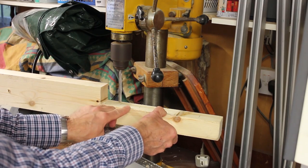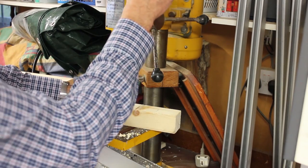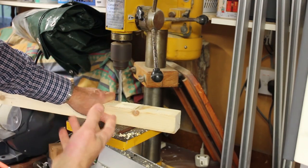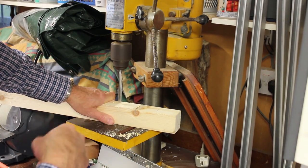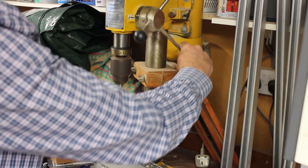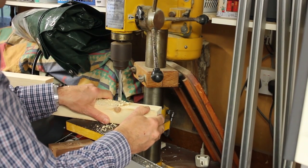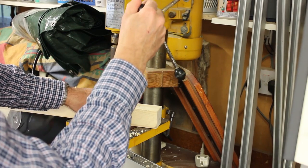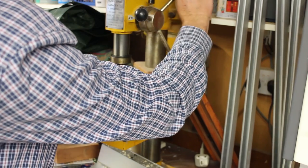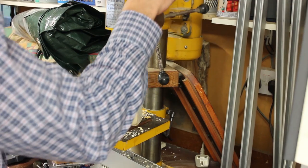Having bandsawed these top leg brackets, I'm now drilling out some holes in them for bolts. I'm drilling a series of holes down this piece, and this is to make the whole pole lathe height adjustable, which will be very useful.